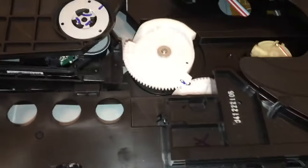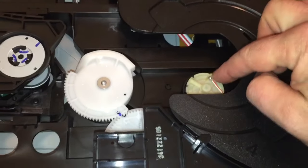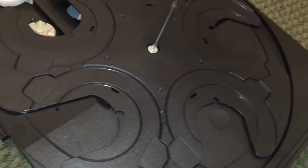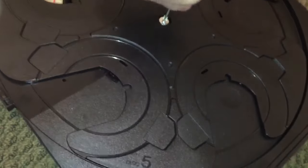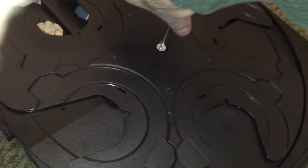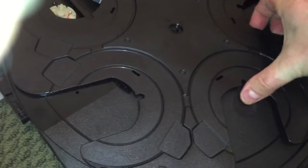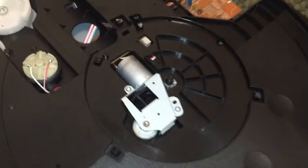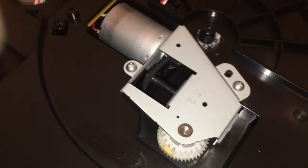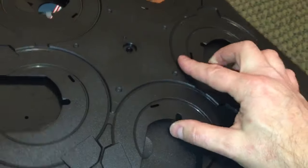There's some gearing that's responsible for the movement, and a motor underneath — that's the motor that turns the drawer in and out. If we take off this turntable — I'll use a number one Phillips screwdriver — I just want to show you what's underneath. You'll see there's a motor with a belt that turns a gear right there, and then that gear turns the gear on the bottom of this table to spin your discs around.